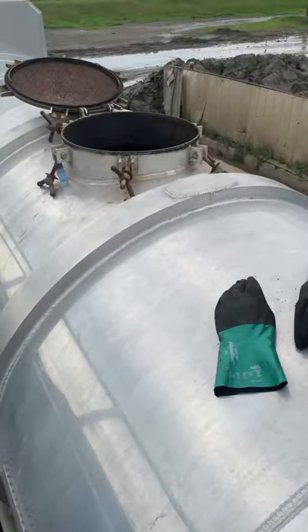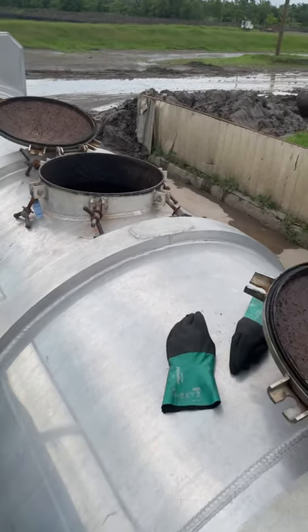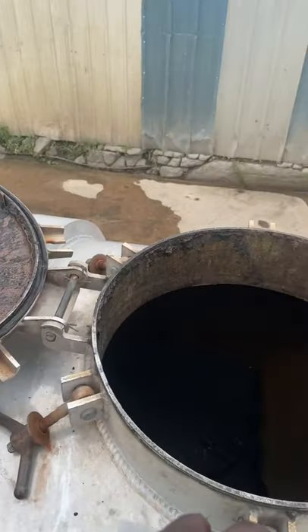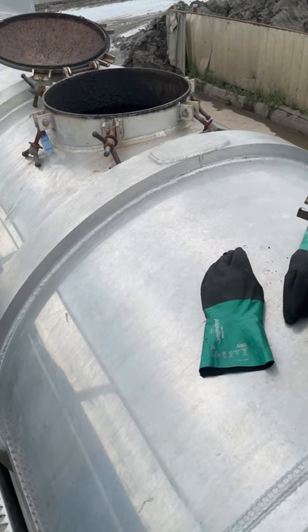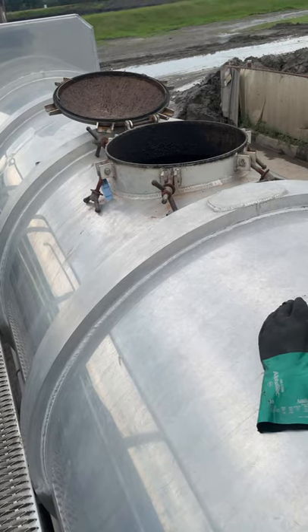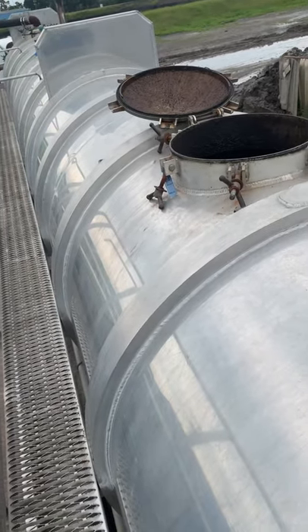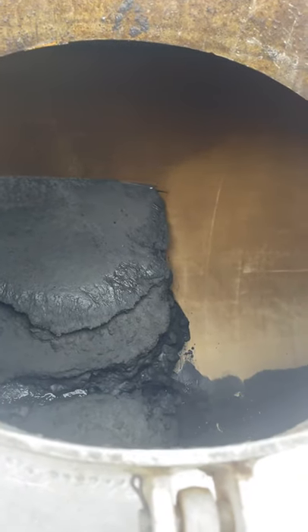I've got some hatches open and some closed because I'm only working on these two right now. Once you get one side clean, you're gonna start on the next hatch and do the same thing. Whatever you're pushing from that side, you're gonna push it to the side of the tank you already cleaned out.